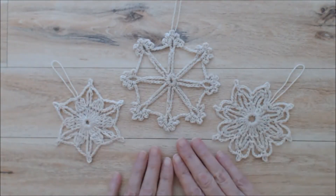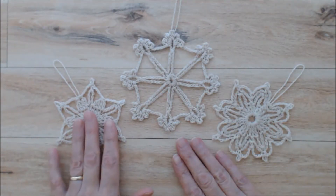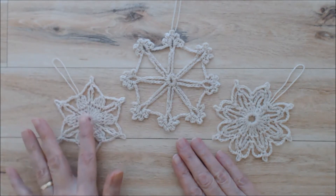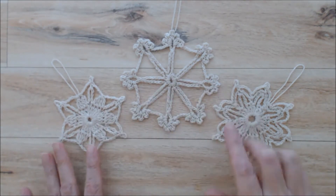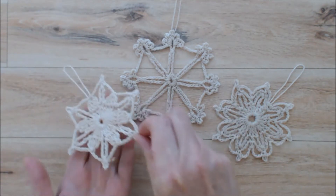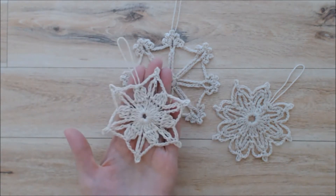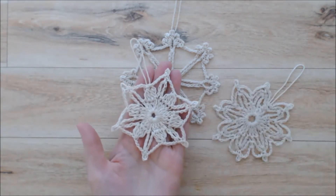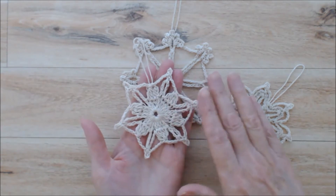Hi there, this is Patricia from patriciafenty.com and today I am going to show you how to crochet a snowflake. I have these three snowflakes here that I will be doing tutorials for, and today we're going to start with this one here. This project is suited for someone with a little bit of crochet experience.